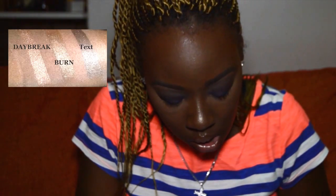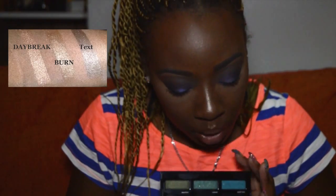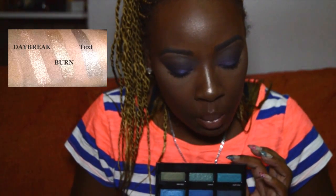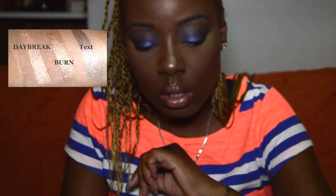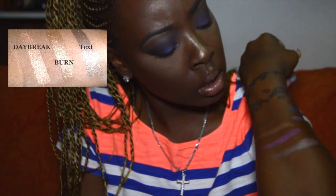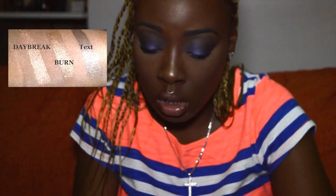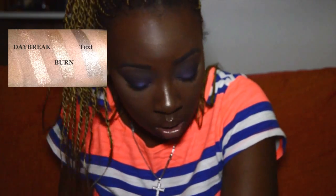Burn is described as a medium golden brown shimmer — a medium brown with warm yellow undertones and a metallic sheen. On the finger it translates more as a glitter. It blends in perfectly with my skin color, but you can see the sparkle. For us brown girls, you can use it as a lid color and have that sparkle translating all over.